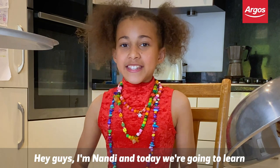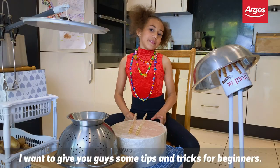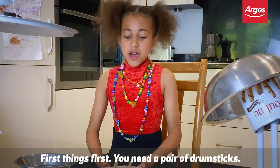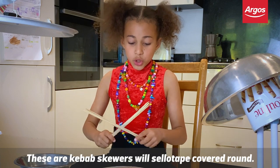Hey guys, I'm Nandi and today we're going to learn how to drum from home. I want to give you guys some tips and tricks for beginners. First things first, you need a pair of drumsticks — these are kebab skewers with sellotape covered rounds.